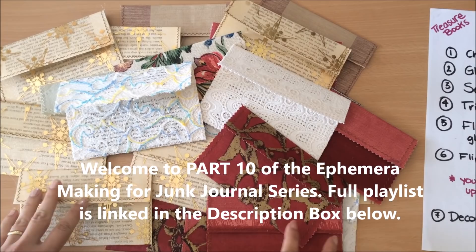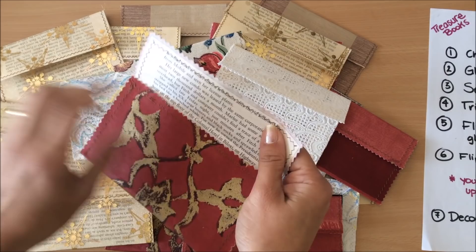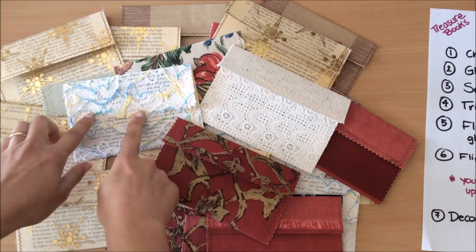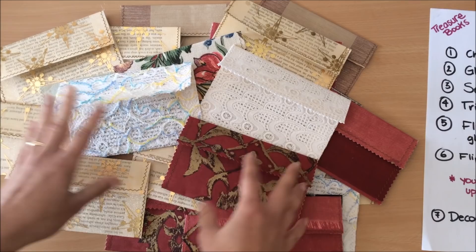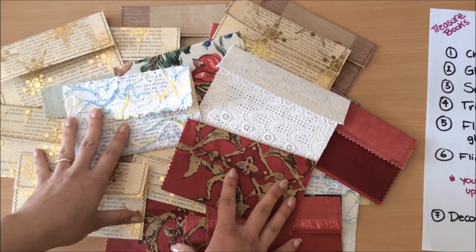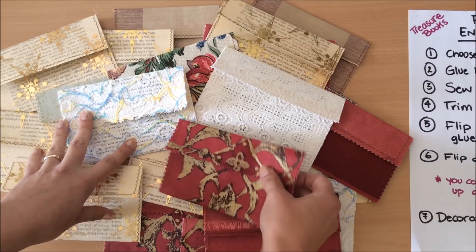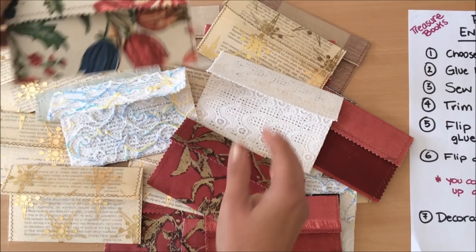Hello everyone, it's Natasha from Treasure Books. Welcome to part 10 of the ephemera making for junk journals. Today we will be making these fabric envelopes. We're using up book pages to give them stability and using up our fabric pieces. You can use anything you can get your hands on — old curtains, lace fabrics, upholstery fabrics, sheer fabrics. We'll go through the simple steps of making them, and at the end I'll share some ideas on how you can further decorate them.